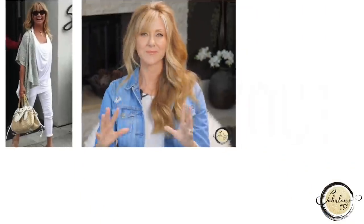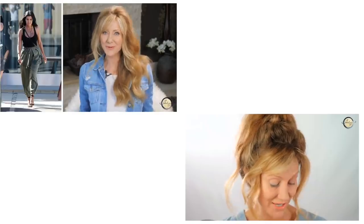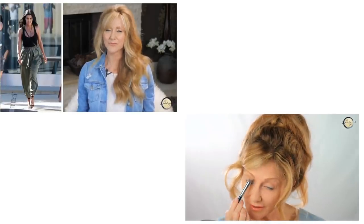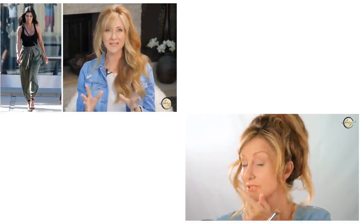Thank you so much, Linda, for being our model — you were amazing. Thank you for watching, and if you're a mature woman who loves experimenting with clothes and makeup, check out either of these videos next. I think you're going to love them. Have a great day.